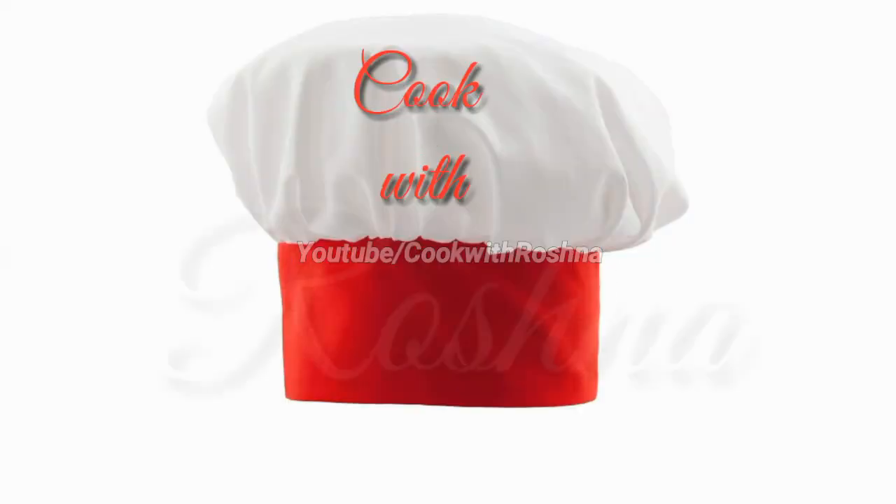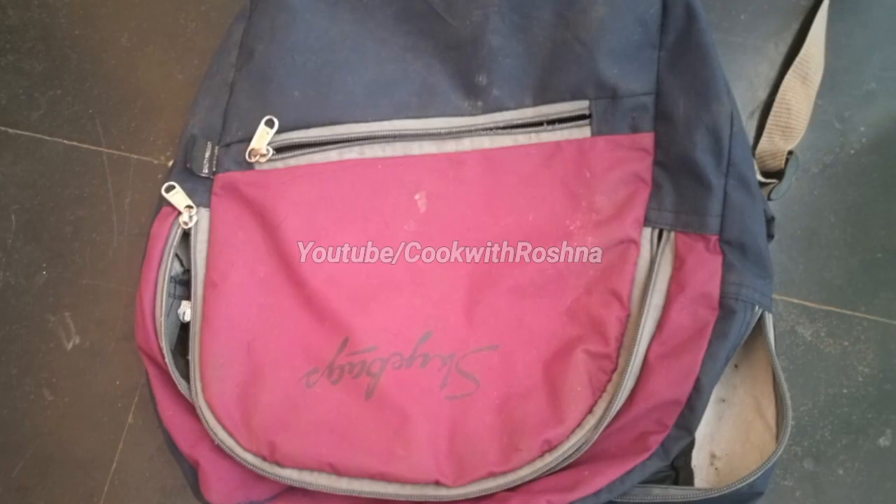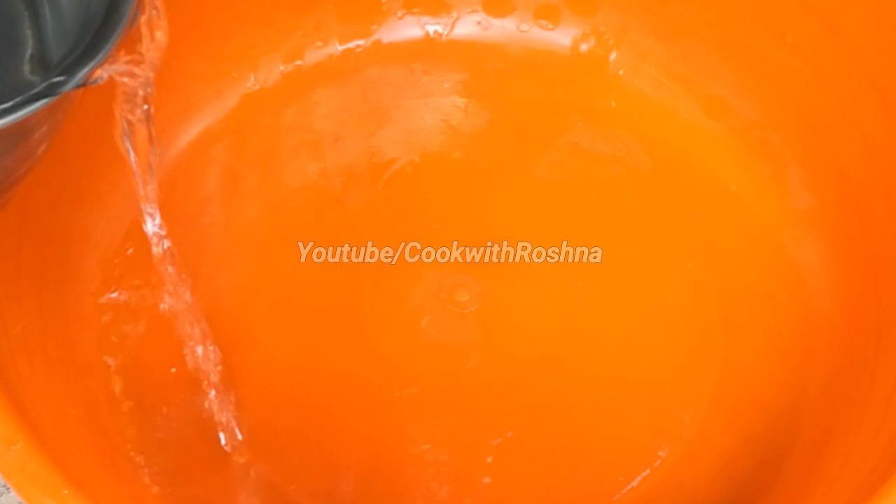Hello friends! I am using a small school bag for my first time. I have used a small school bag for a while. I used a little bit of baking soda. I used a small bag for my first time. I used a small spoon of baking soda.